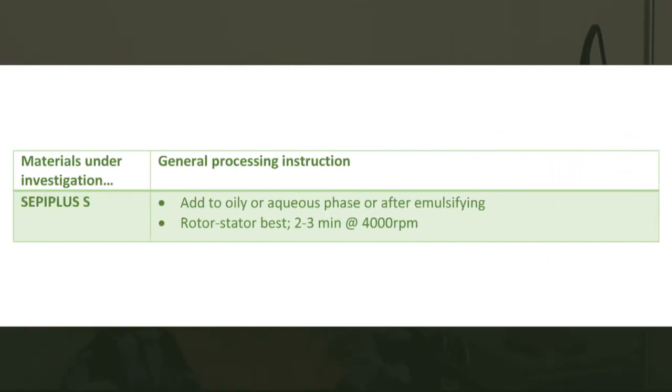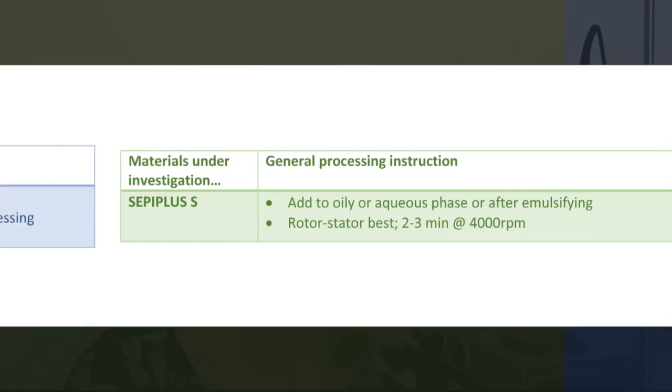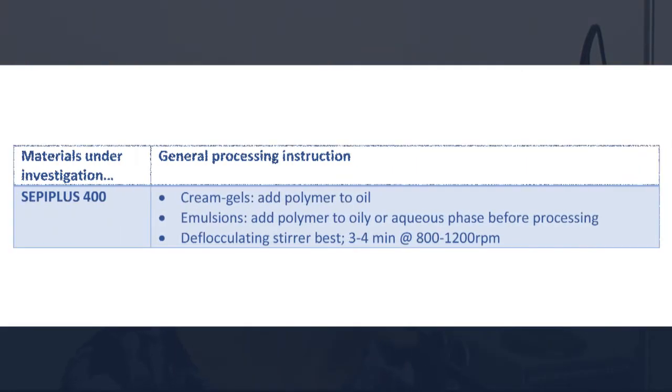Cepi Plus S can be added to the oily or aqueous phase, or after emulsifying — using a rotor stator is best, for 2-3 minutes at 4000 RPM. Cepi Plus 400: for cream gels, add the polymer to the oil and then add to the water phase. For emulsions, add the polymer to the oily or aqueous phase before processing and use a defloculating stirrer for 3-4 minutes at 800-1200 RPM.